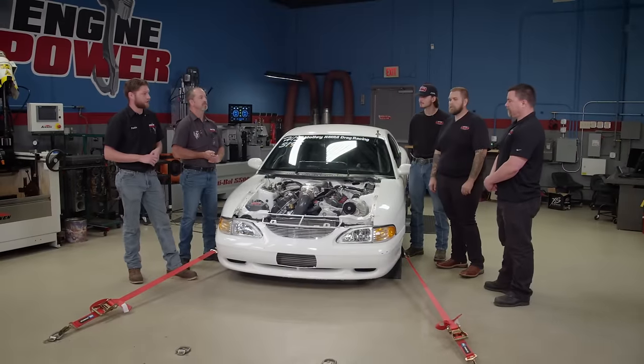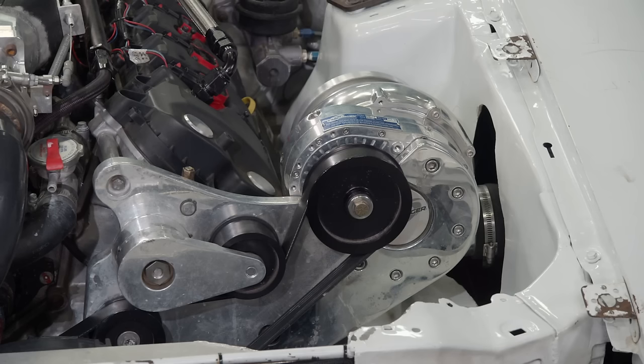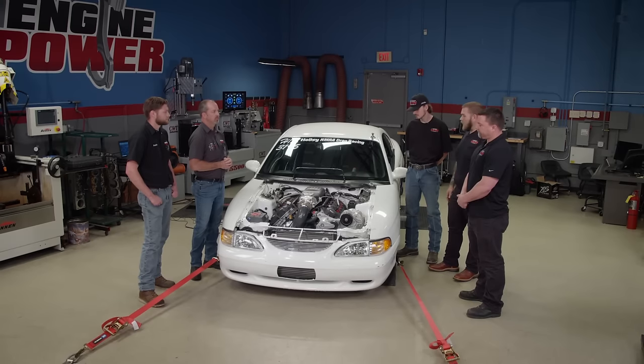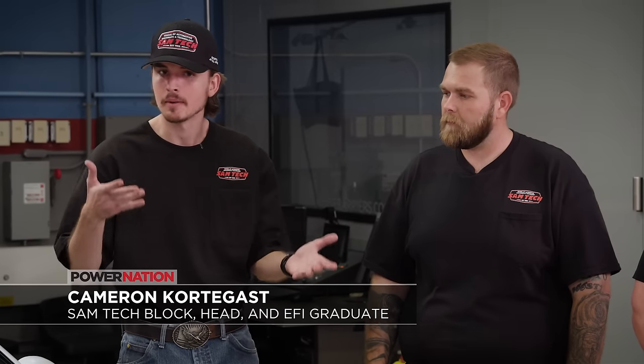This car has a long and storied history at Samtech and is completely student built. Darren describes the current combination: an SN95 used for training and testing, about 10-to-1 compression, their cylinder head program, an F1A94 Pro Charger, and currently running C16 fuel. Student Charles says working on a real race car is like a dream come true — from playing with Matchbox cars as a kid to having his hands on the real thing. Cameron adds that it's a lot of fun to change parts in real time and see the benefits and cons of what you're trying to accomplish.